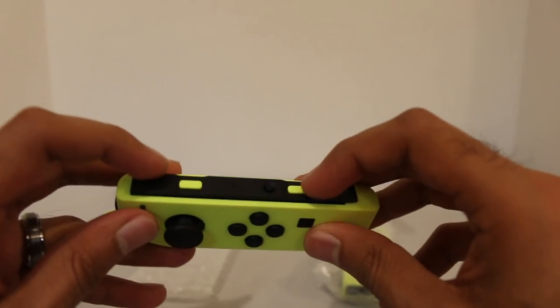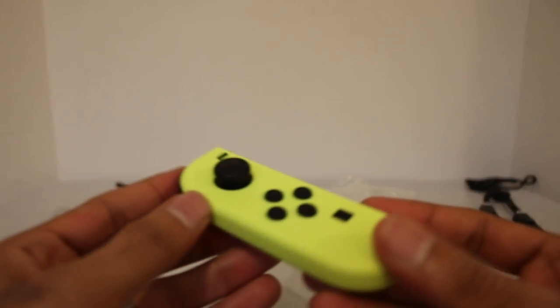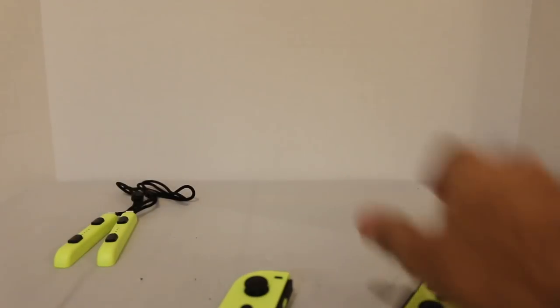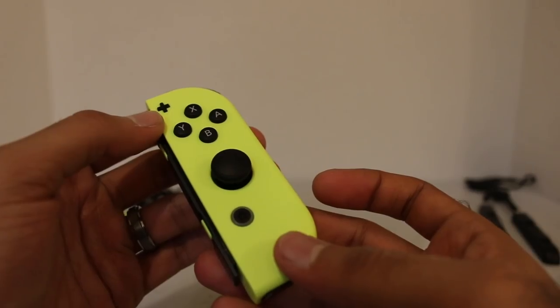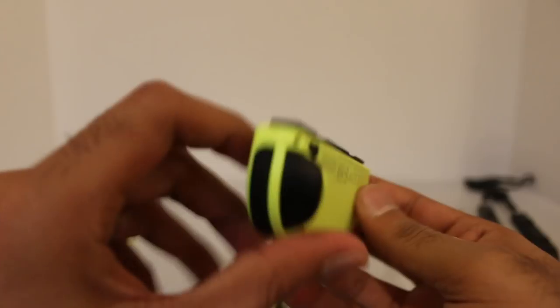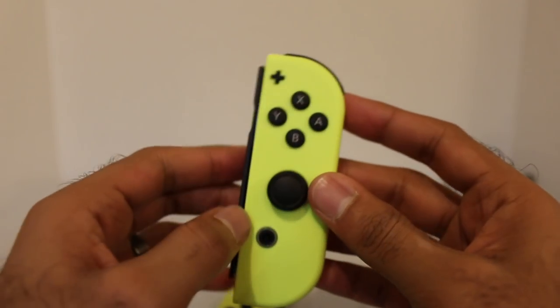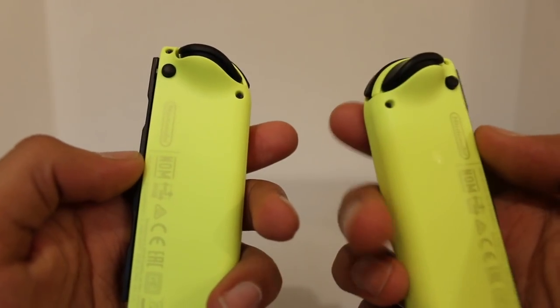You have your SL and SR buttons, which are also neon yellow. Yeah, definitely really cool. Let's open the other one here. There it is — same thing on this side as well. Black buttons. SL and SR buttons are neon yellow. Got your IR sensor at the bottom there. Yeah, really really cool. So these are the neon yellow Joy-Cons.